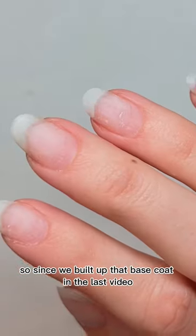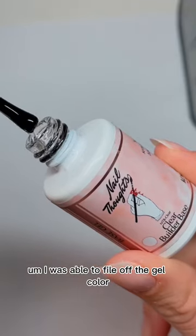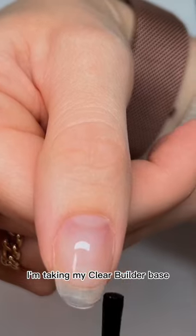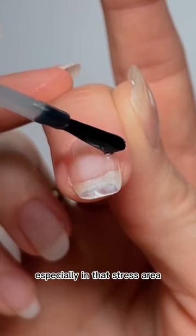Since we built up that base coat in the last video, I was able to file off the gel color without worrying about touching the natural nail. I'm doing the same thing again — especially since my nails are longer — taking my clear builder base and building up an apex, especially in that stress area where my nails usually break.